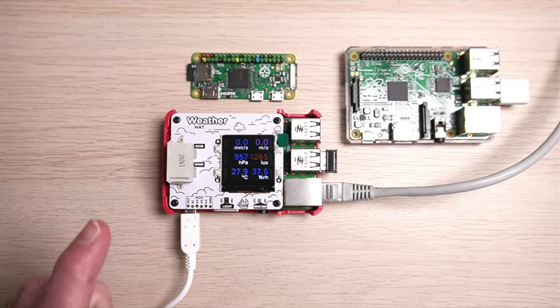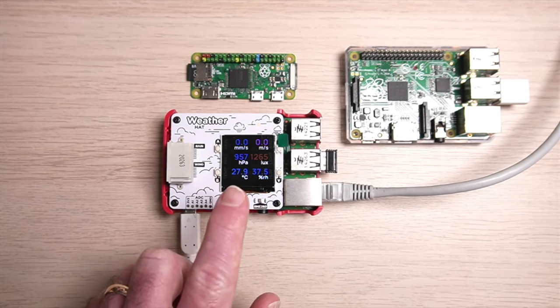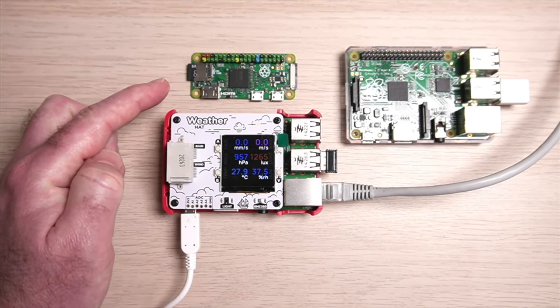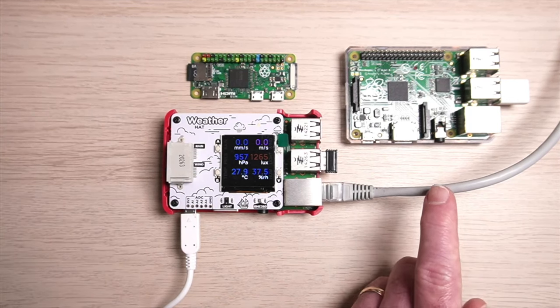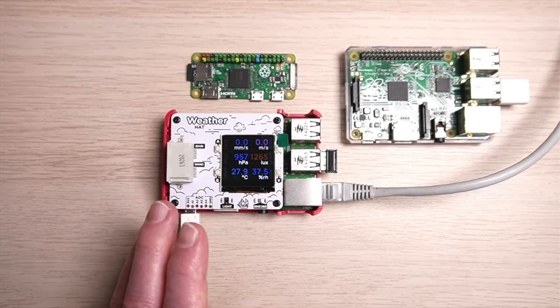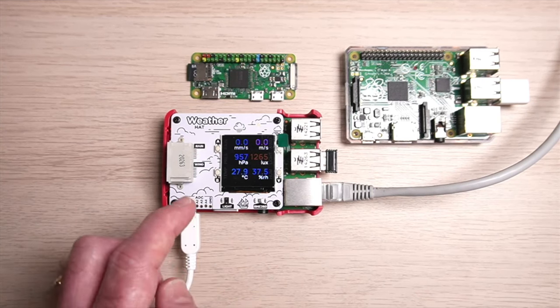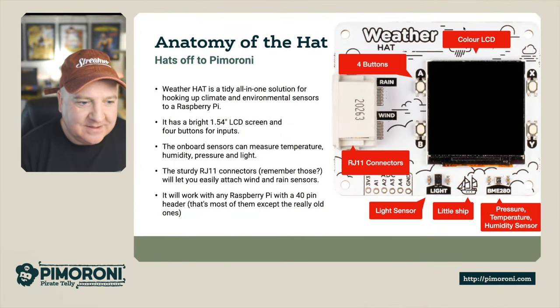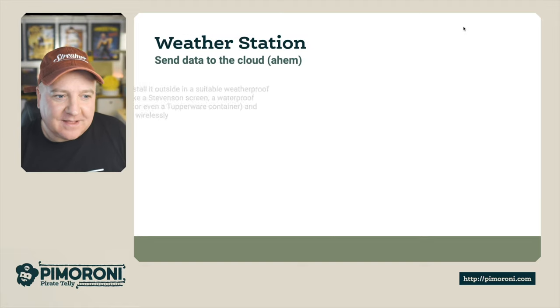Let's have a look at this on the actual desk - I've got one just here, it's not running the code at the moment, that's just from a test run before. This will actually plug into a Raspberry Pi Zero, and works fine with Raspberry Pi 1, 2, 3, and 4. It won't run on the very first version of Raspberry Pi as it does need to have that 40-pin header.